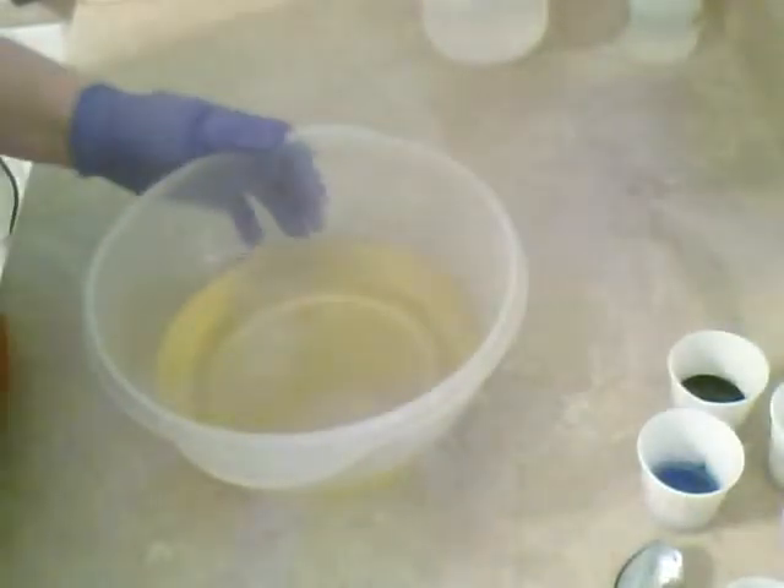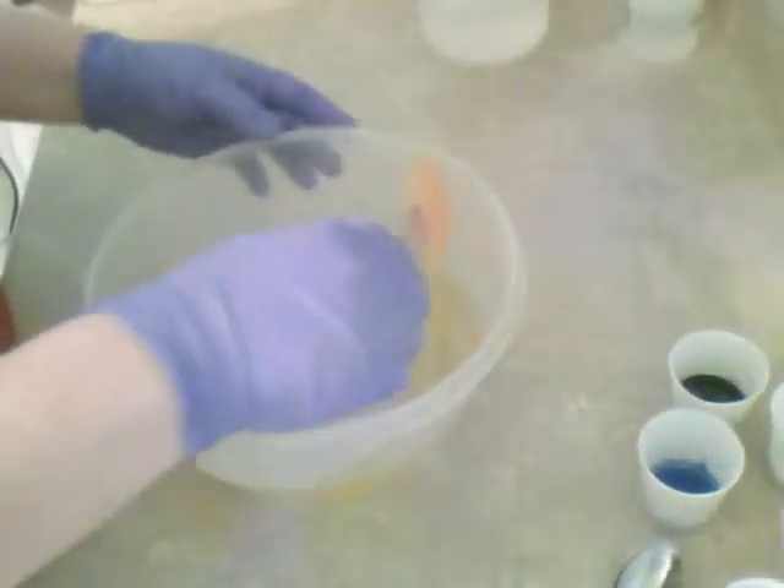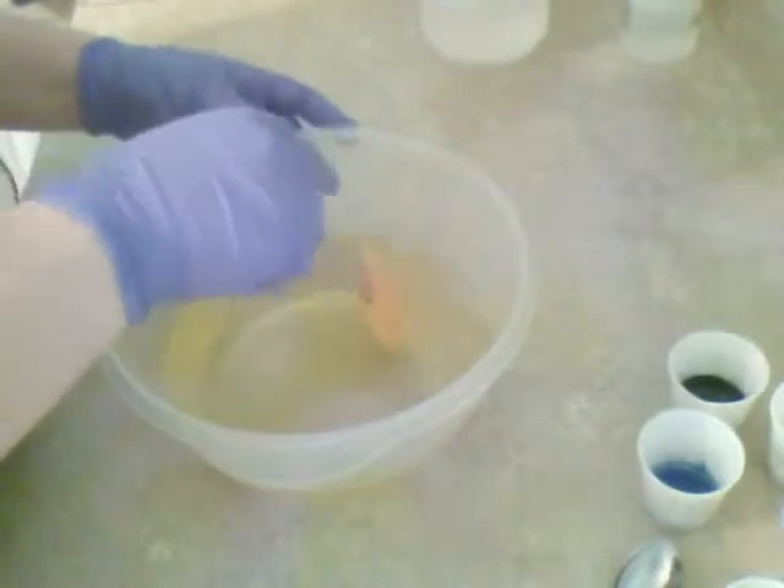Hi guys, it's Heather from Windberg Bathworks. I am going to be working on a column straw soap today for this month's Soap Challenge Club.